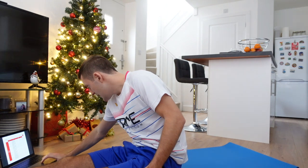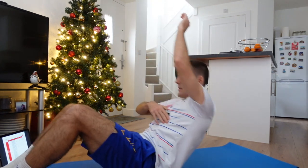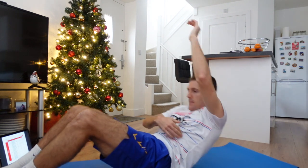Ready? In 10 seconds we're going into six sit-up-and-twists with our racket arm — which is left for me — up in the air. Three, two, one, go. One, two. If you can't get up as far, just go as far as you can. Three, four, five, and six. Well done.